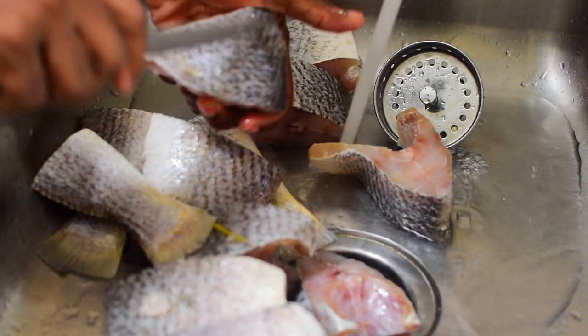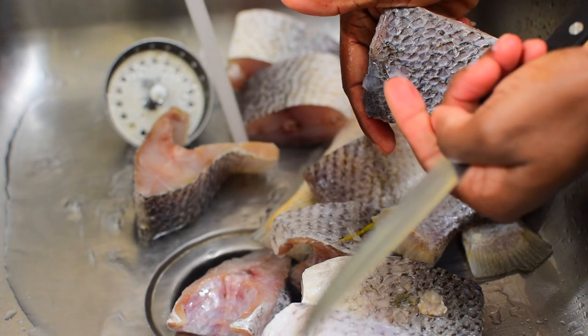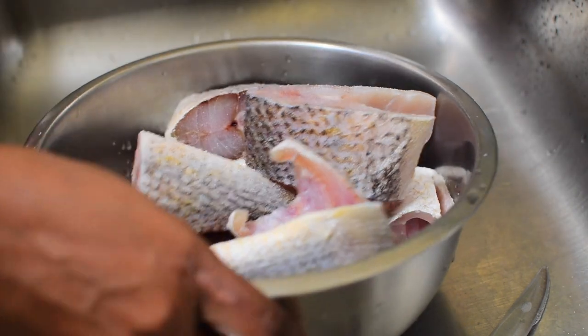First thing first, prep your fish — clean, remove scales, and season your fish. Then set this in a sieve.